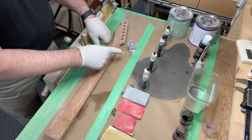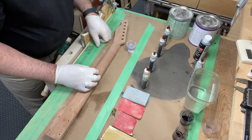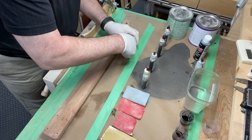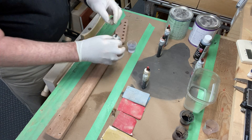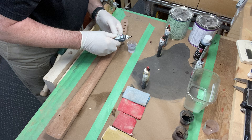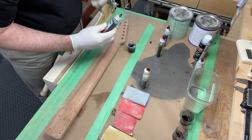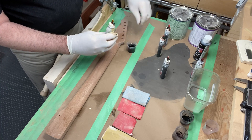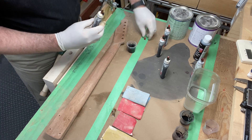I've got a one-ounce container of denatured alcohol — that's what I use to mix these stains in. There's a little bit of blue in there, but that should be all right. I'll go with six drops of medium brown stain and then three drops of vintage amber.